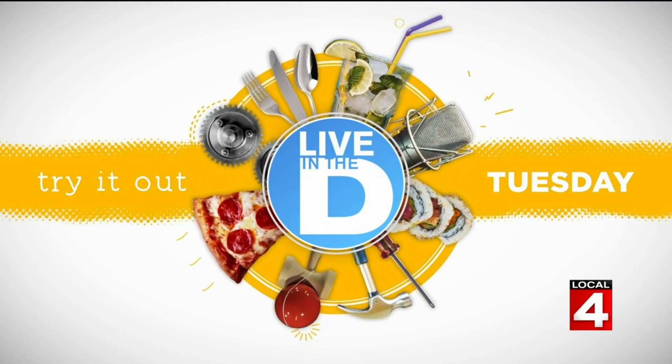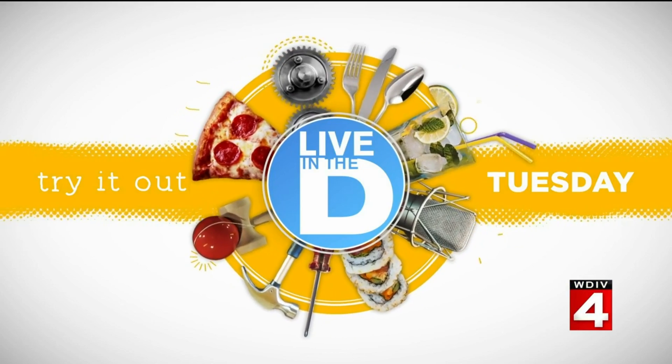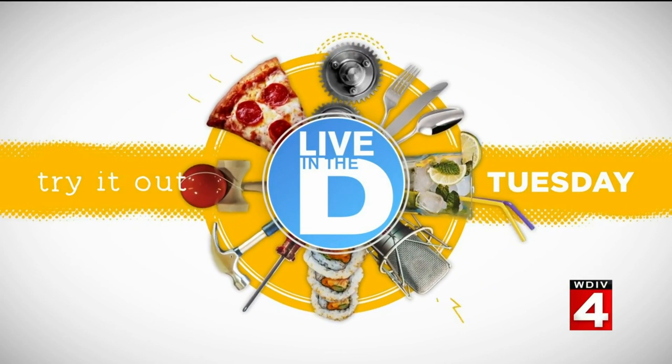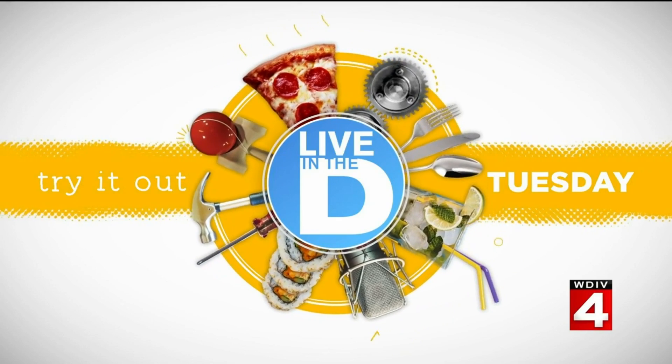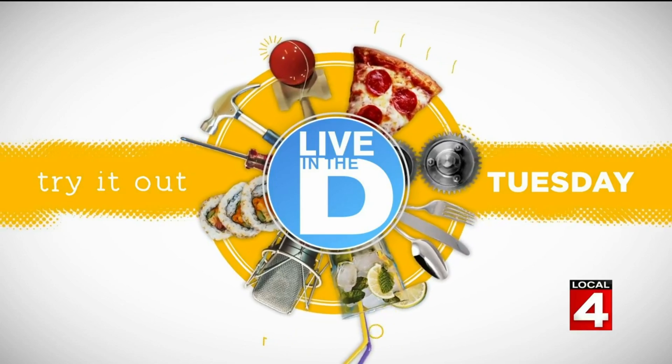Today we have something that's going to help you defrost. It's a food dilemma, that defrosting. You don't want to put it in the microwave because the results can be dicey, can be mixed — you get a cooked edge but still frozen in the center. You can leave it out, but that can take a while.